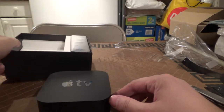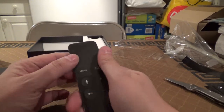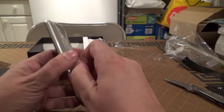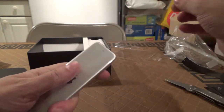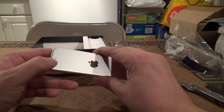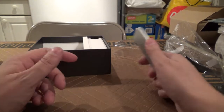Here's your Siri remote, which has motion sensing and swiping, so you swipe across this to do your controls. Certain things can detect movement. Let's get the plastic off here — this is metal. This I believe is a microphone, because you can actually talk to the Apple TV with Siri. You would talk to it through the remote like a microphone.